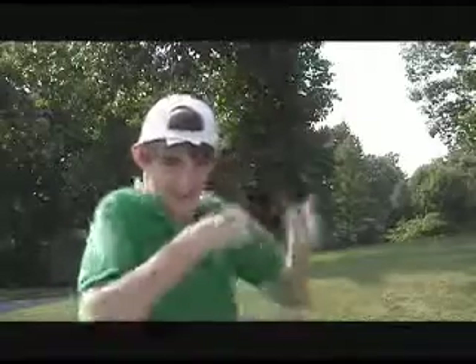Hey guys, how's it going? Yeah, I'm doing pretty good myself. Today, you are going to learn how to backflip. Sound good? Let's get started.